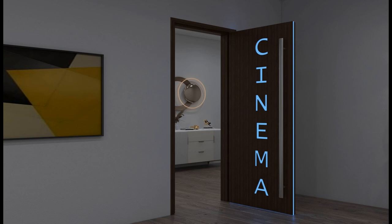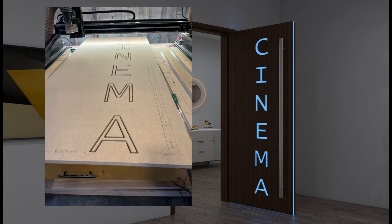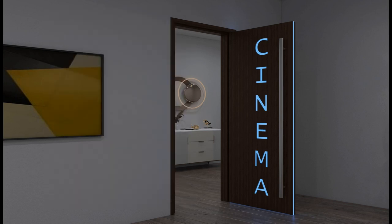Cutting out the letters has raised a question on how we're going to actually backlight them. The way it was cut out with the CNC gave us a couple of options. I actually like the way it's cut on the CNC machine — it gives it like a double stroke, which allows us to cut a plexiglass piece and insert it in.